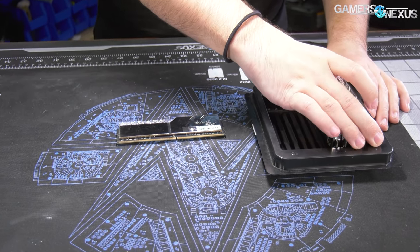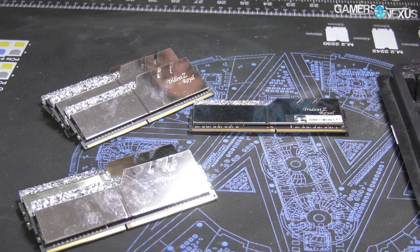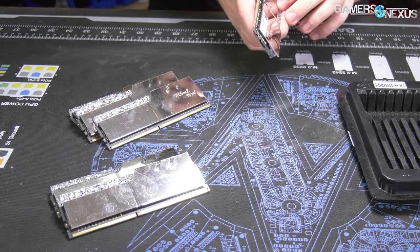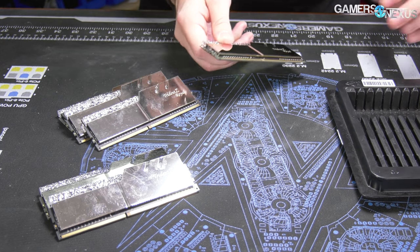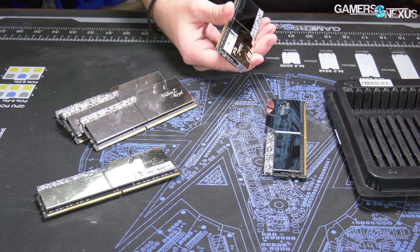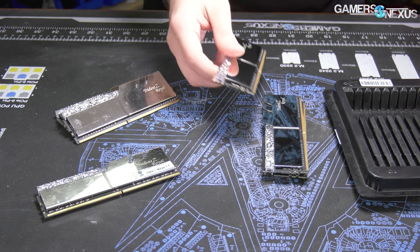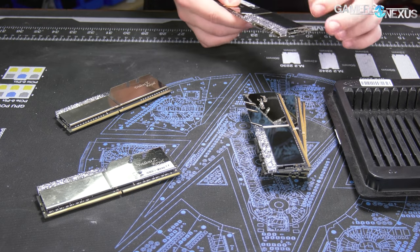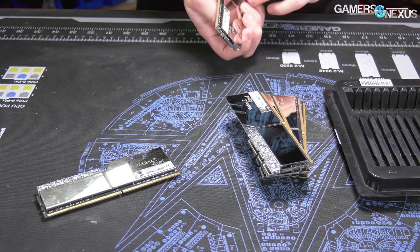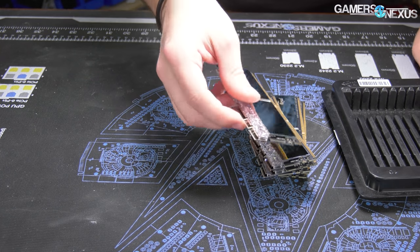So these are Trident Z Royals. We received these originally from G-Skill or Intel — the goal was to work with the W3175X. That CPU is six channels, so that's why we've got six sticks of RAM. That's also why this is a unique situation, because most of our kits are either two or four. We don't have many six-stick kits. For the most part, the Trident Z Royals I've worked with have been pretty good, but they are really fingerprint-prone. The memory performance is really good though — super easy to overclock.